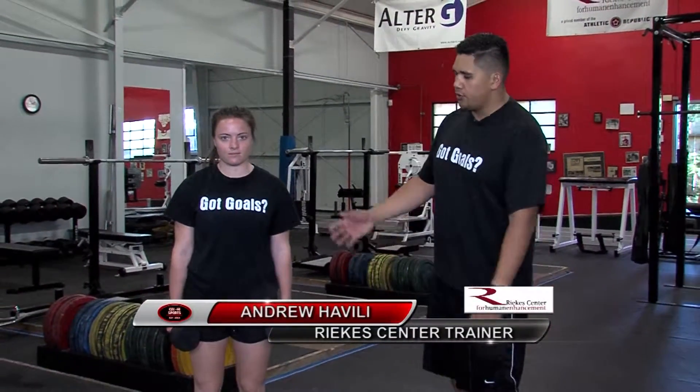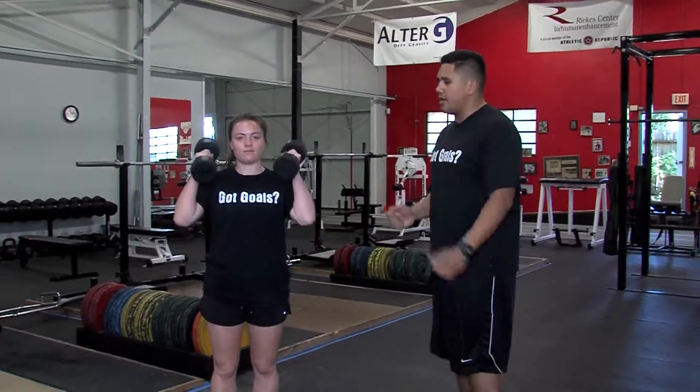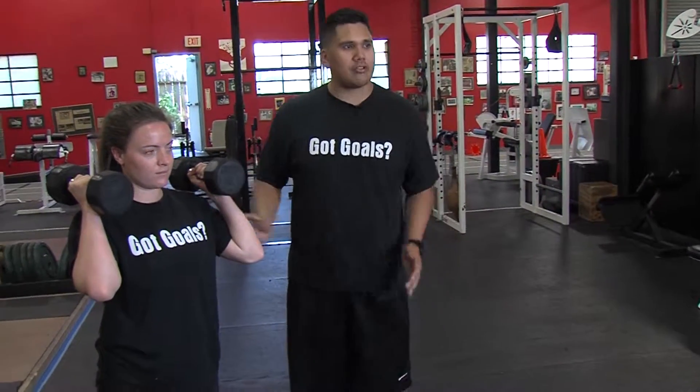I'm Andrew Havila at the Riker Center and today's training tip is a dumbbell split jerk. Julie here is going to bring the dumbbells up right to shoulder height. We keep the palms facing in to help the shoulder track better.